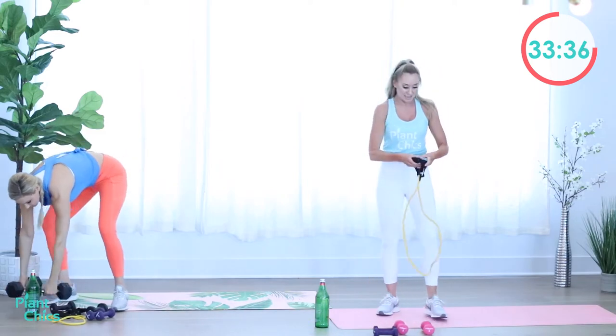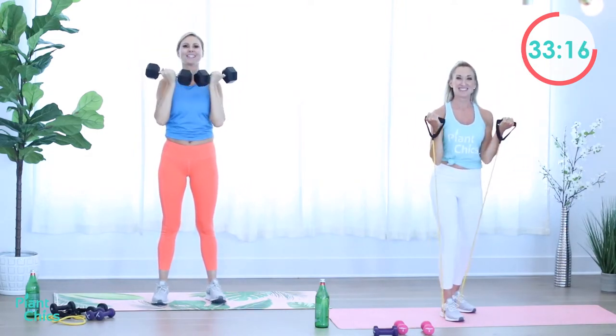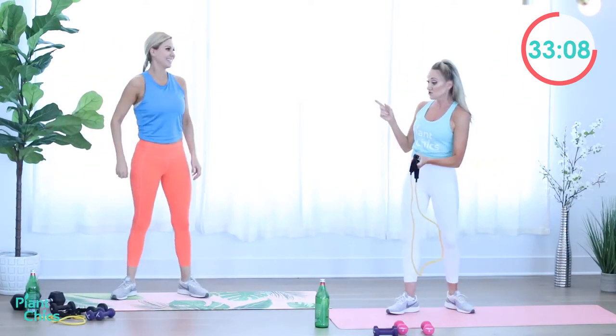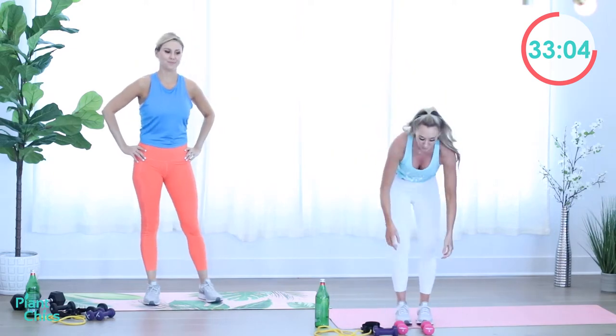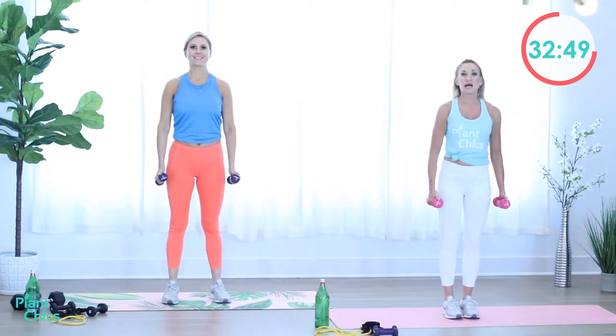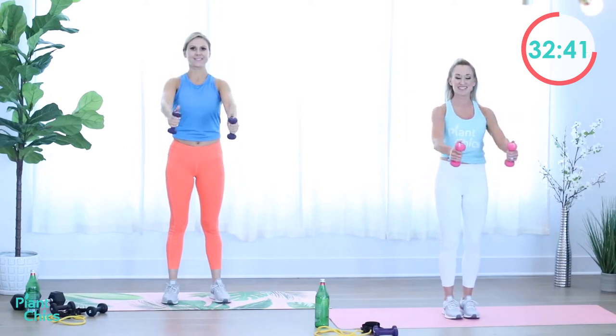Grab the heavier weights — Arnold press, or bands. Ready? Begin. Work, work, baby, work. You can always drop set to a lighter weight. Grab your light weights for that frontal raise. Ready? Begin. Lift up and down. Core is tight, keeping all the joints nice and relaxed. You don't ever want to lock out your knees or lock out your elbows — keep everything soft. Rest.